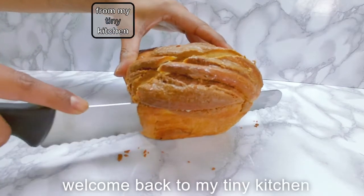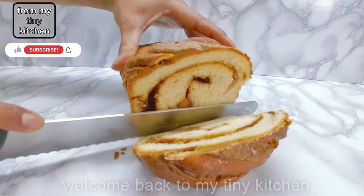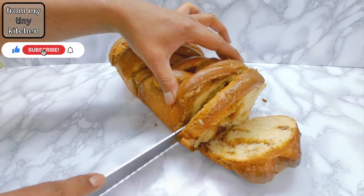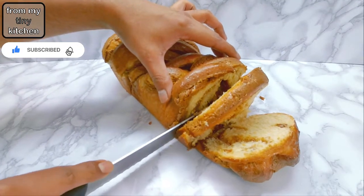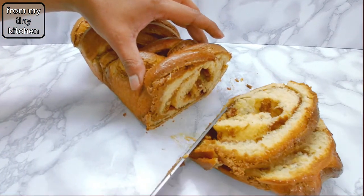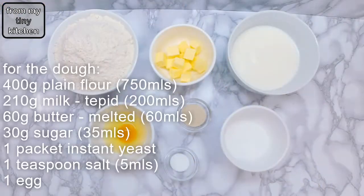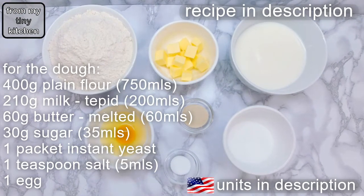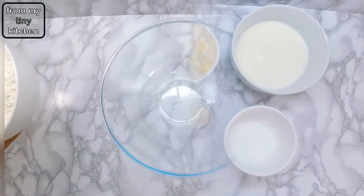Welcome back to my tiny kitchen. If you're a biscoff fan then you're in for a treat. Learn how to make this biscoff babka — a rich and buttery yeast dough with generous folds of biscoff spread marbled into it. It's almost impossible not to love. These are the ingredients for the babka dough. Remember, the recipe is in the description.